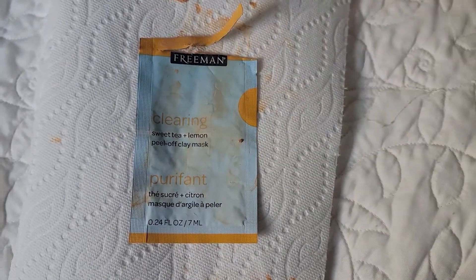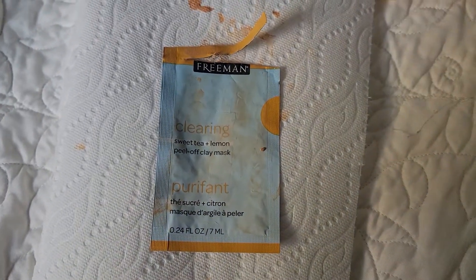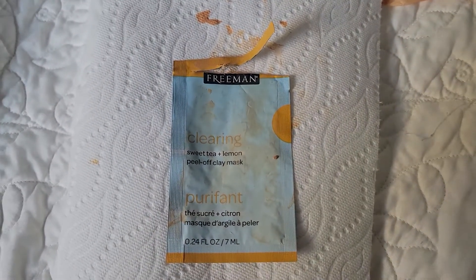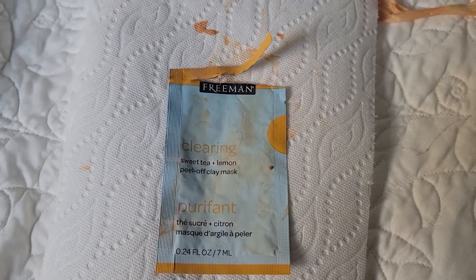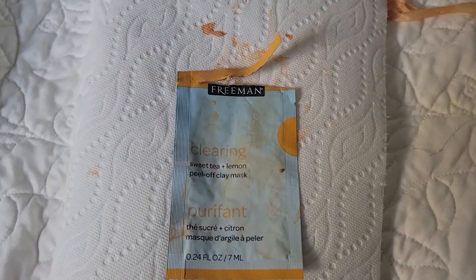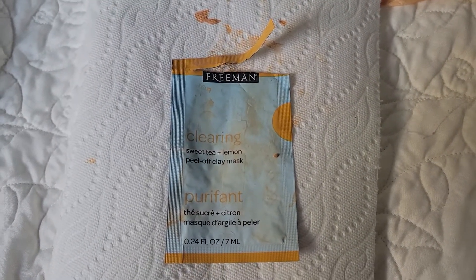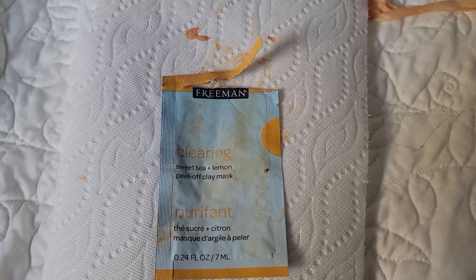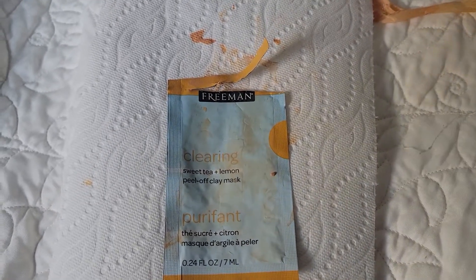I'm back with another review from Freeman. This is specifically for the Freeman Clearing Sweet Tea Plus Lemon Peel Off Clay Mask. I actually got another pack of Freeman face masks which had it in them.